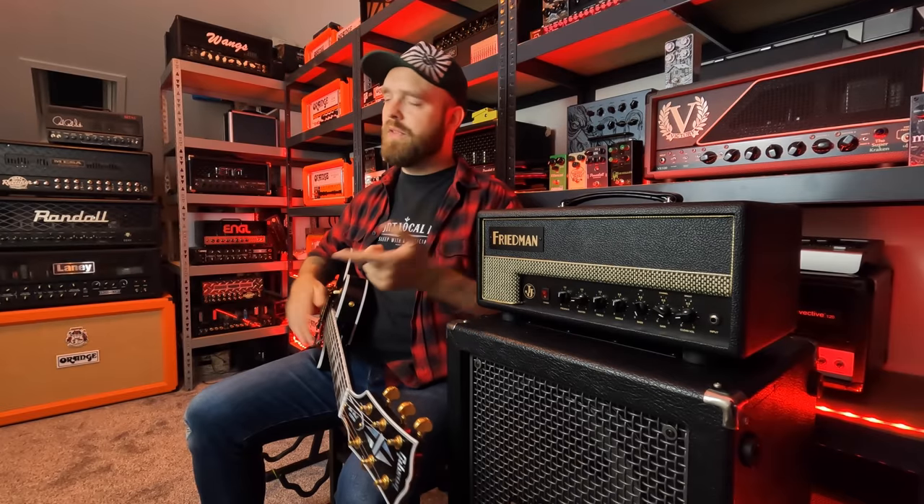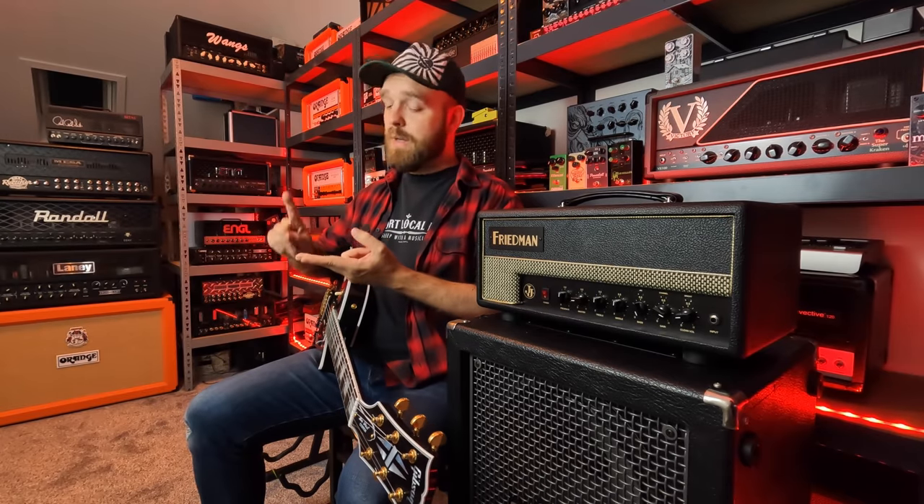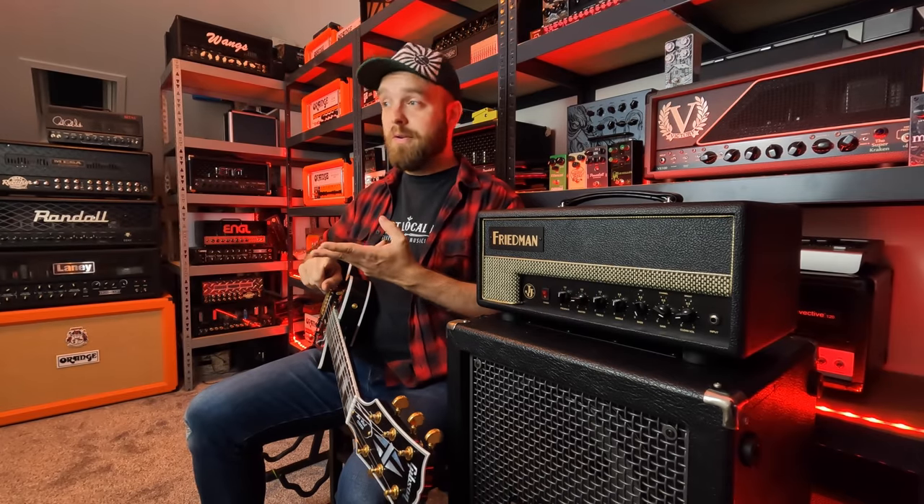Now let's check out the tones I created with Line 6's Helix Native platform. Do note that you can create these exact same tones with the Helix hardware, as well as the HX Stomp and the Pod Go. Let's go ahead and take a listen to these tones right now.